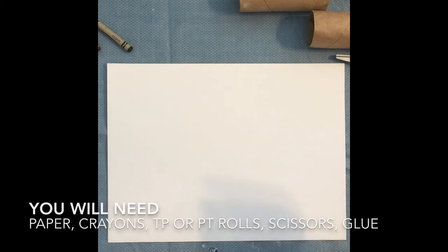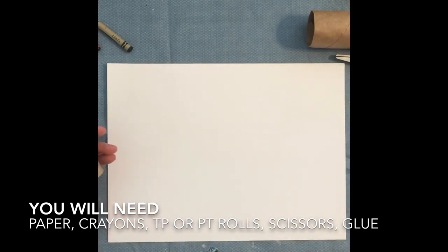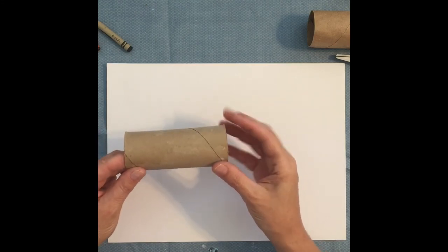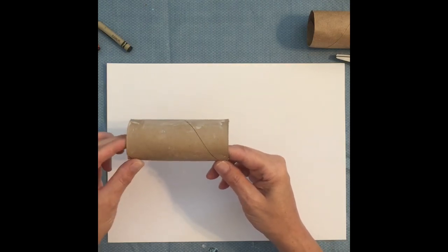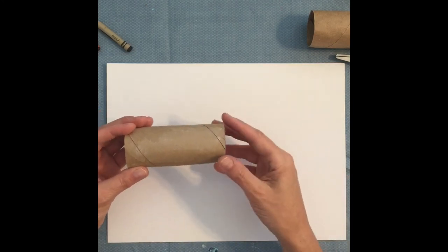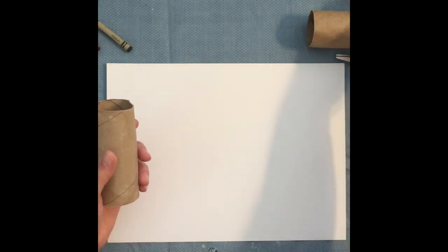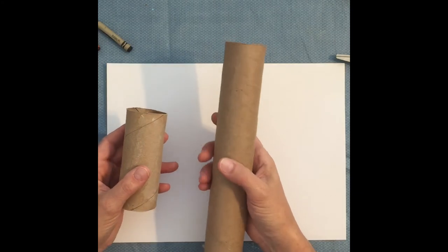Hey friends, it is good to give you another video to work with. We're going to be doing a relief-style castle. I wanted to utilize some things we have at home — pencils, a little bit of paper, and maybe some glue. What I wanted to do was give you a chance to create something that kind of pops off the paper.